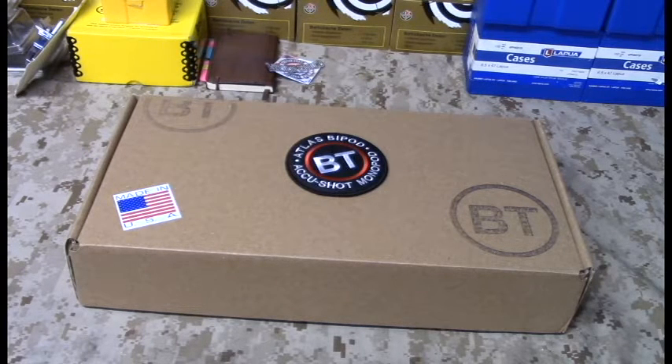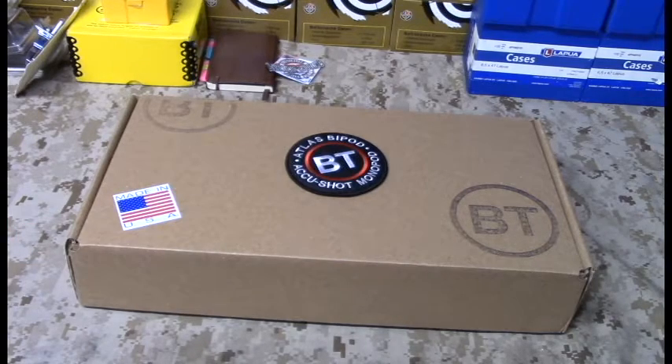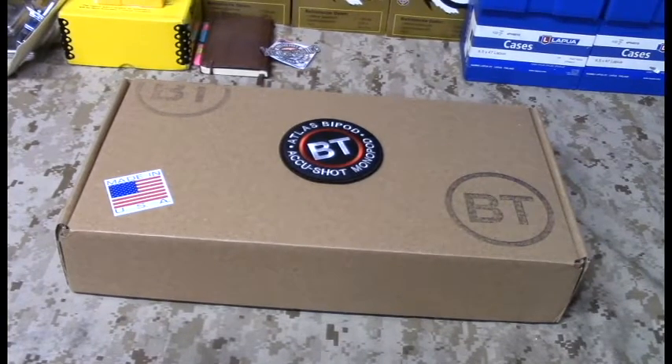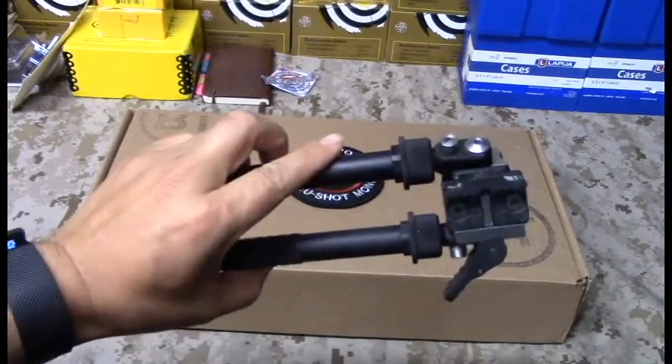Specifically, the model number is the BT35-LW17. We're going to do an open box today, and I'm going to mount this onto one of my rifles. This is basically their big bore version — their super duty version of what we know as the Atlas bipod.